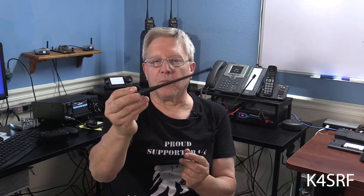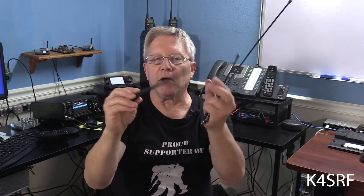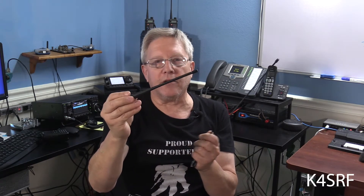I have here three examples of antennas. I've got a stock and two third-party antennas. This is a stock antenna from the AnyTone 878. It's a little bit rigid, about six inches or so long. It's marked as a high-gain antenna, and for all intents and purposes, this is a good antenna.